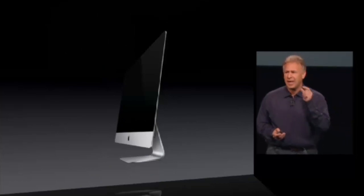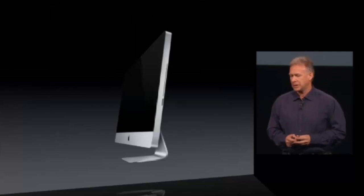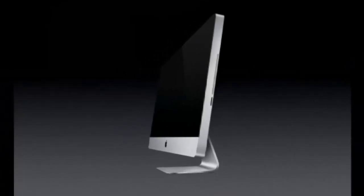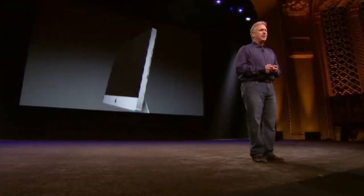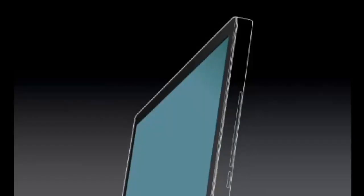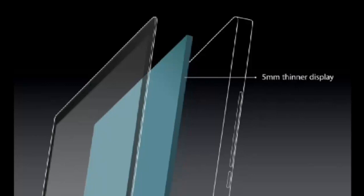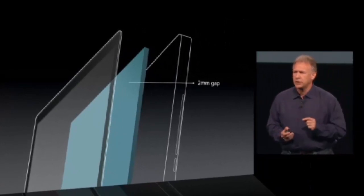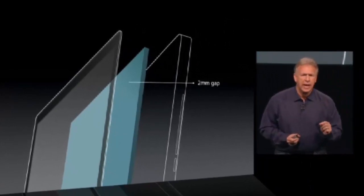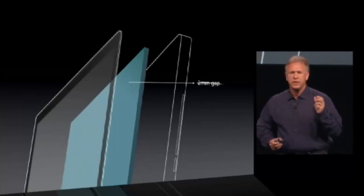But how did we make it that thin? To explain it, let me bring back up the previous generation. Isn't it amazing how something new makes the previous thing instantly look old? Well, let's look inside and take it apart a bit. The first thing the team did was engineer an entirely new display that's five millimeters thinner. And if you ever look closely at the previous generation, there's a very thin two-millimeter air gap between the display and the front glass.